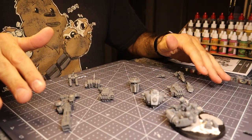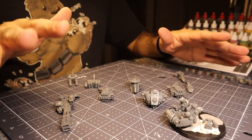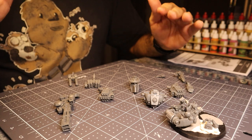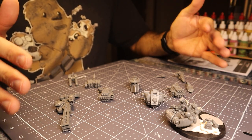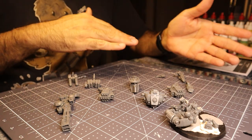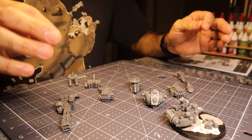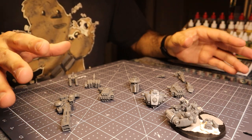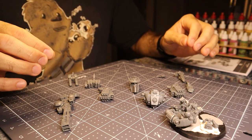This has been an awesome build. Yeah, there's flashing, yeah there's mold lines and you have to scrape that off, but that's part of every Warhammer 40K model and probably every plastic kit. Those vary in quality depending on what you're buying. But there were so many pieces and everything fit together perfectly.